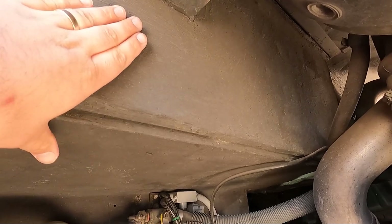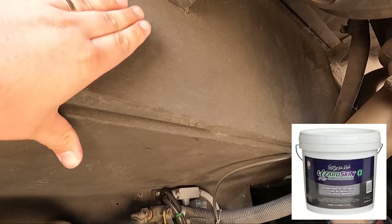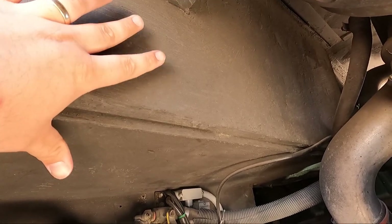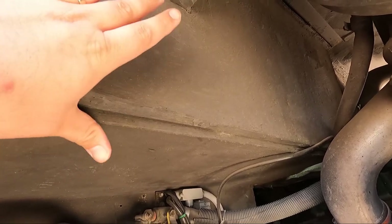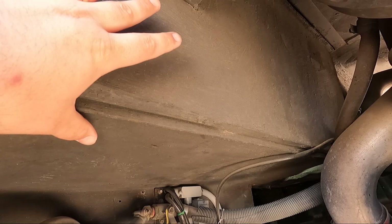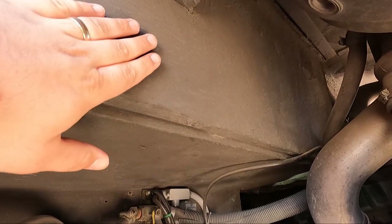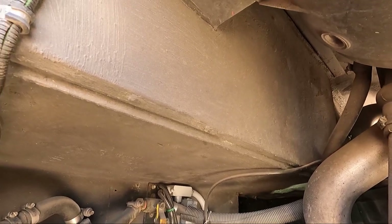We coated all of the internal engine bay paneling with something called Lizard Skin. It's a ceramic coating — there are two products. One is a heat-resistive ceramic and one is a sound-deadening ceramic coating, and they work excellent. I'll put a link in the description. The bus inside stays nice and cool. My office probably gets 10 degrees warmer than ambient when we're driving on a hot day. We can't really hear the engine — we have to check the tachometer to make sure it's still running sometimes. Highly recommend that product.